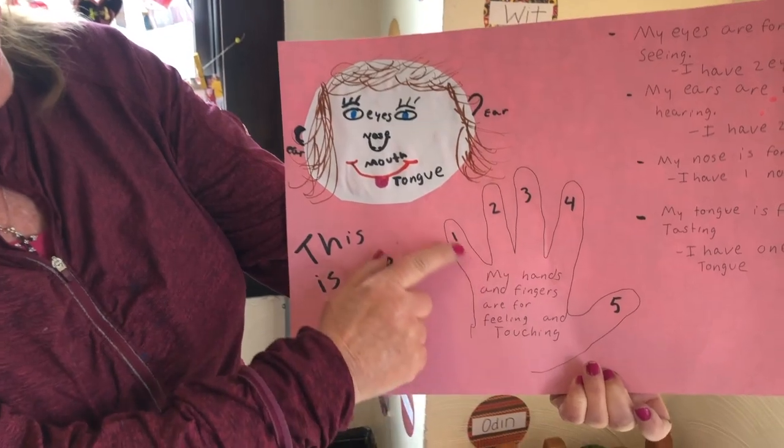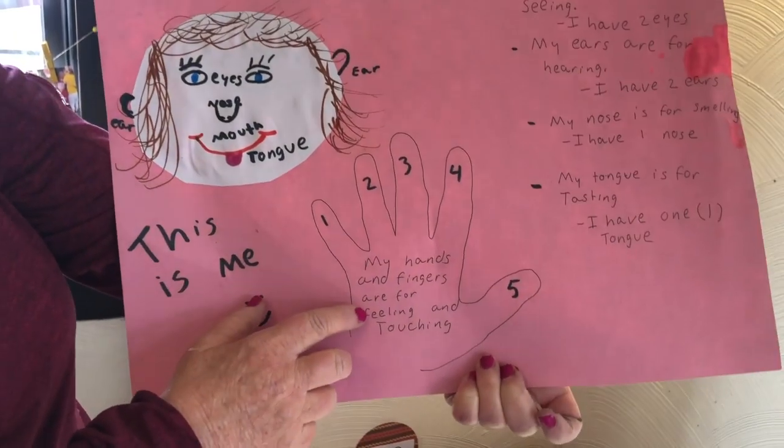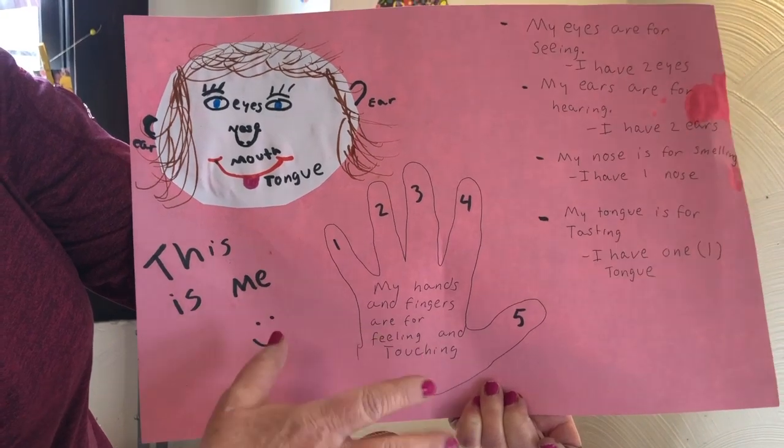And then we have our hand. We have five fingers on each hand, and we have two hands. Our hand and our fingers are for feeling and touching.